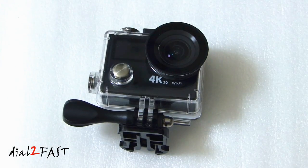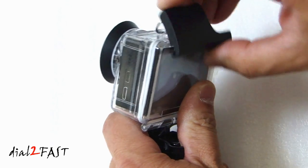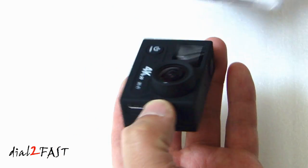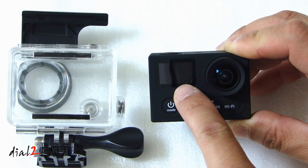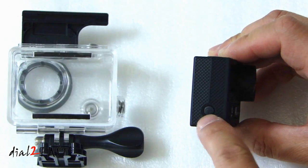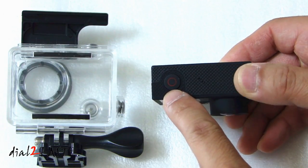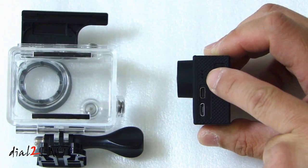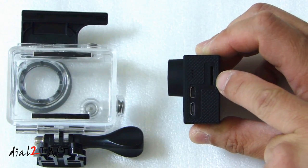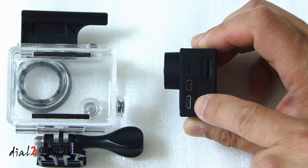Let's take a closer look at the camera itself. To open the unit up, flip this top latch and the camera comes out. On the front we have the power and mode button. This is a status display. On the side, this is the Wi-Fi button. On the top, this is the shutter button. This is a speaker. On the side, this is the microphone. Over here is the micro SD slot. This one is the HDMI port, and this is the micro USB port.